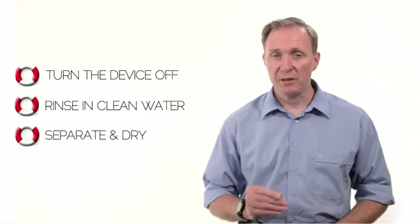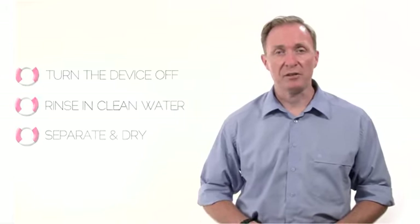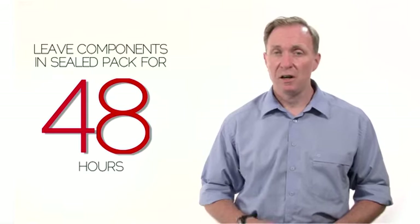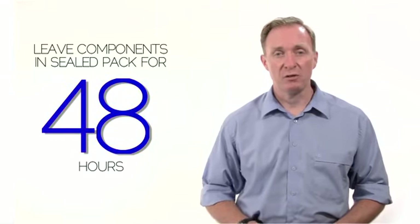Separate the components and dry off the obvious excess moisture. This leaves the Rescue Tech compound free to attack the water that has penetrated more deeply without wasting time on external wetness. Leave the components in the sealed pack for at least 48 hours, and do not attempt to power up again until the indicator strip has all turned blue.